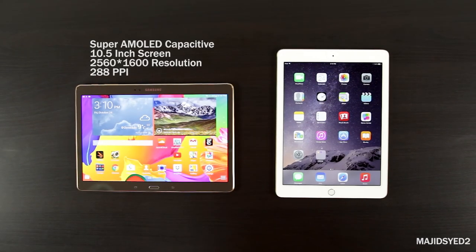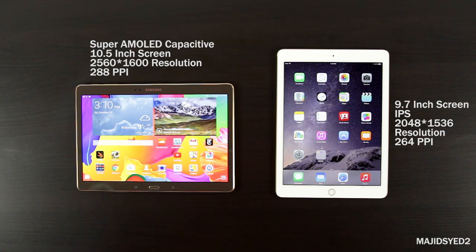Taking a look at the front screens — starting with the Samsung, it has a 10.5-inch Super AMOLED capacitive touchscreen with a resolution of 2560 by 1600, giving it a PPI of 288. It's a very sharp, crisp, and clear screen with really vibrant colors. Moving on to the iPad, it has a 9.7-inch IPS display with a resolution of 2048 by 1536, giving it a PPI of 264.